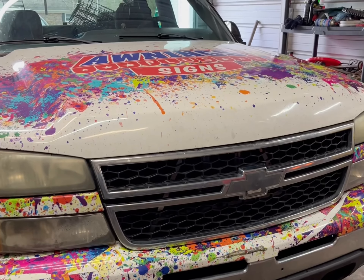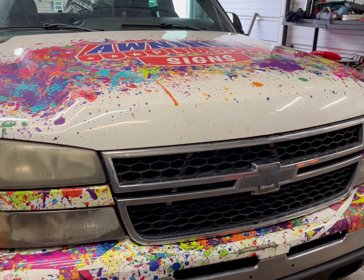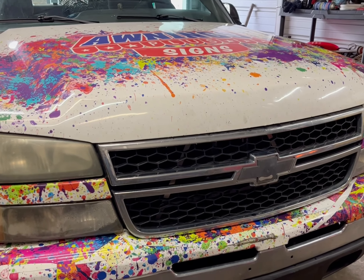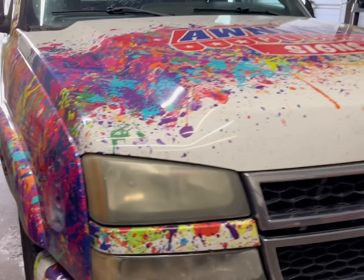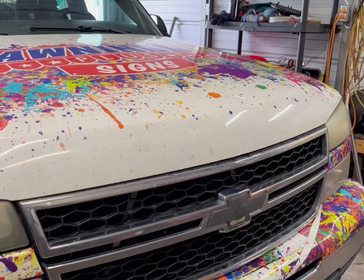We'll make sure everything else is okay. Like I said in the previous video, it does run really well, but we'll check other things while we've got it out. You might recognize it from a previous video — the Chevrolet is also known as 'Splatter' because of the wrap that's on it. Shoutout to Brad and Amber.